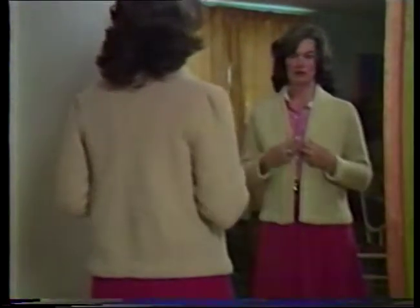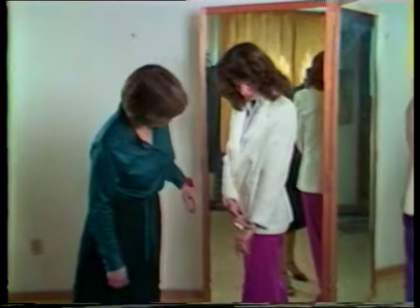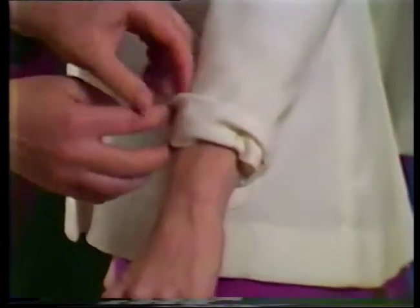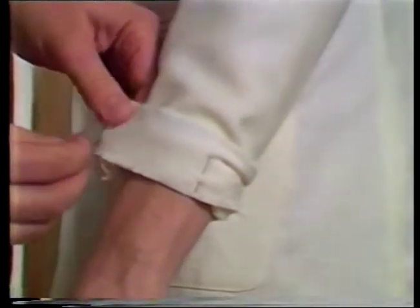The armseye seam now follows the normal contour of the individual's body. Lengthening sleeves is a commonly needed alteration — check before you buy to make sure that there is sufficient fabric in the sleeve hem to allow for the needed amount of lengthening. Rarely is there enough fabric in the sleeve lining to let down. This problem can be solved, however, by splicing or extending the lining with matching or blending fabric.